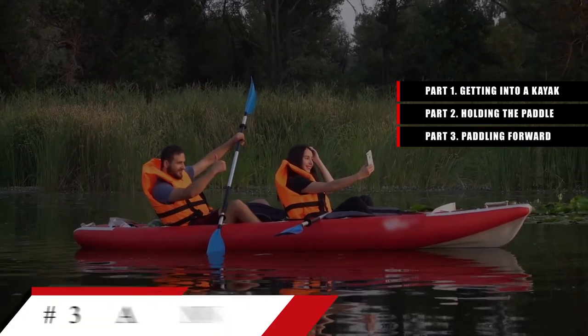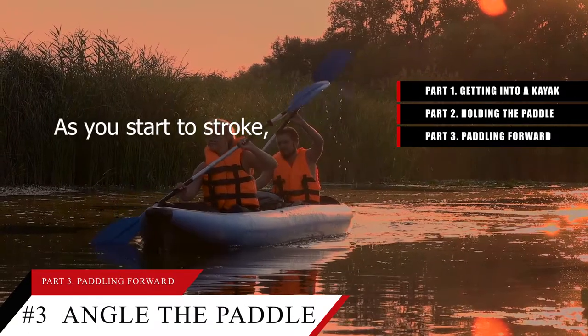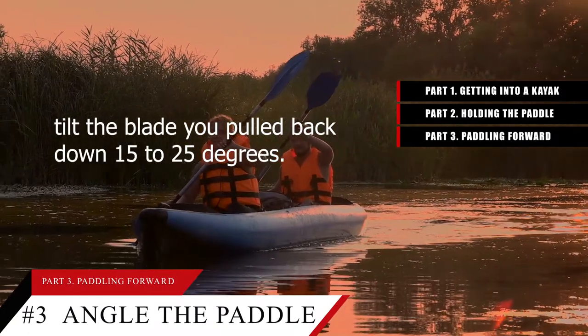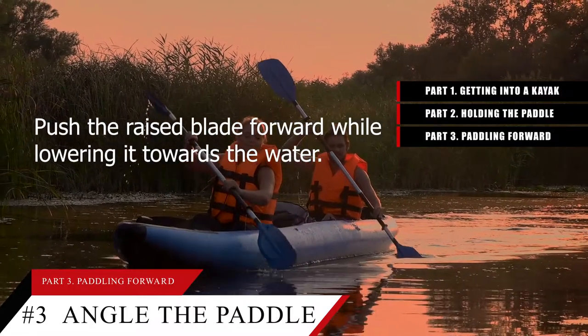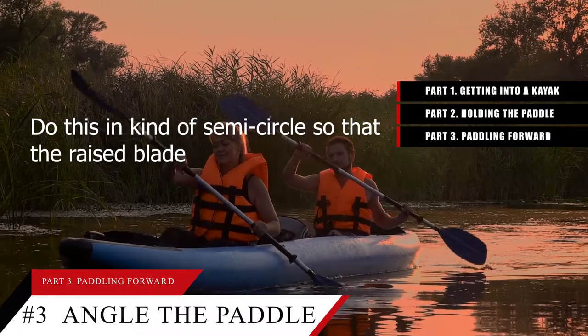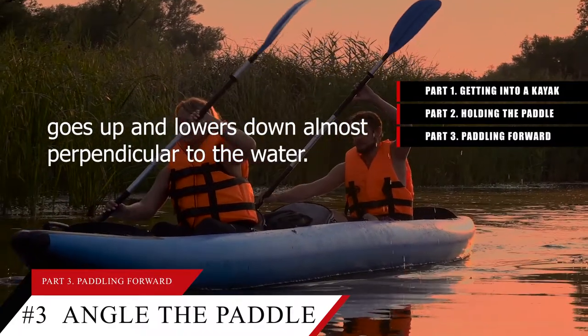Tip number 3: Angle the paddle while bringing the raised blade forward. As you start the stroke, tilt the blade you pulled back down 15 to 25 degrees. Push the raised blade forward while lowering it towards the water. Do this in a kind of semi-circle so that the raised blade goes up and lowers down almost perpendicular to the water.